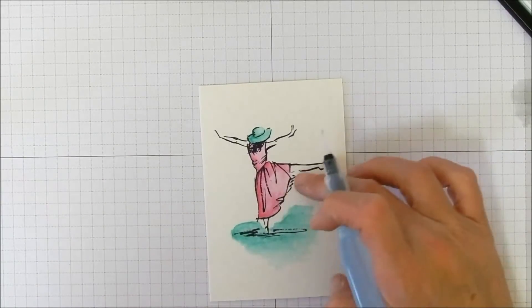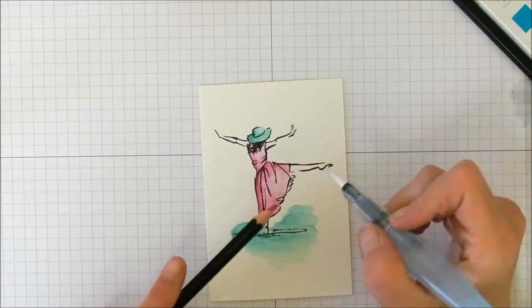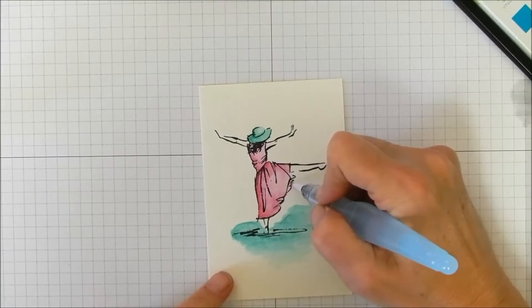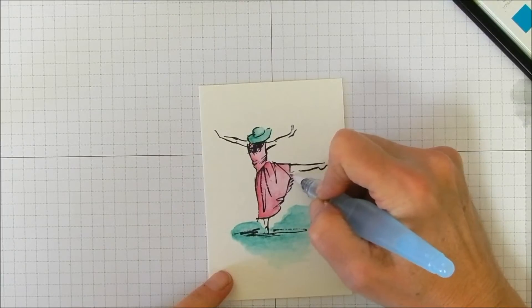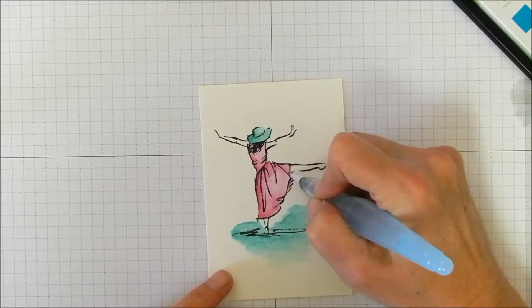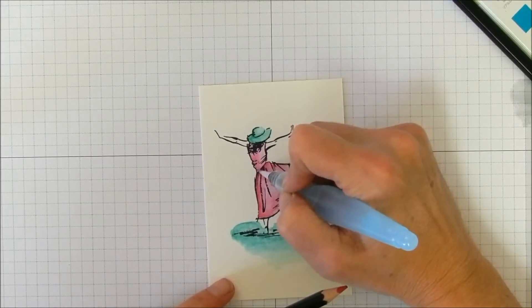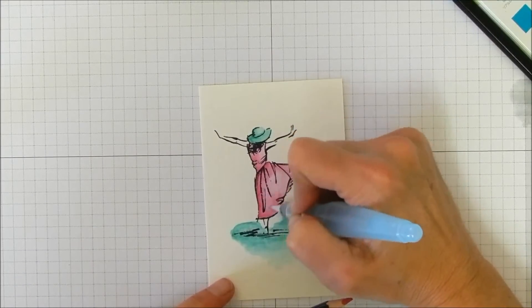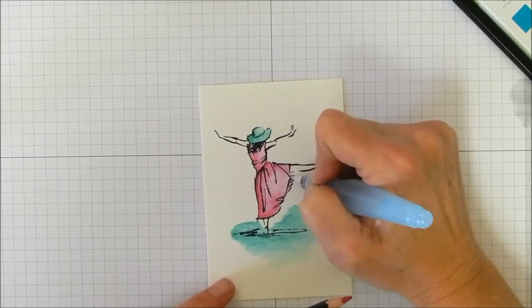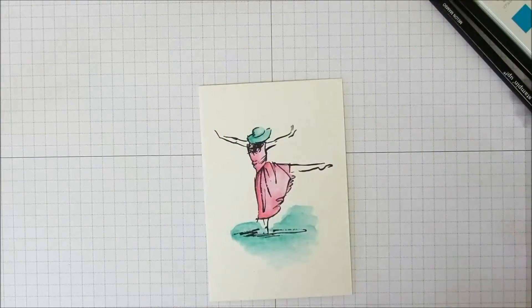There are some little folds or pleats on her dress where I want to put some light color. Here's something really cool: you can take your Aqua Painter directly to your pencil, pick up some color, and lay it down where you want it. If one area isn't dark enough or you want a little more color somewhere, just take your Aqua Painter direct to your pencil and darken up that area.